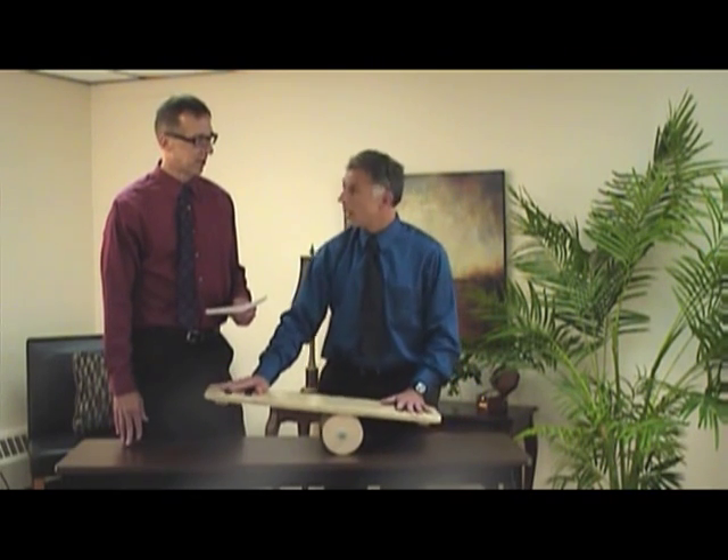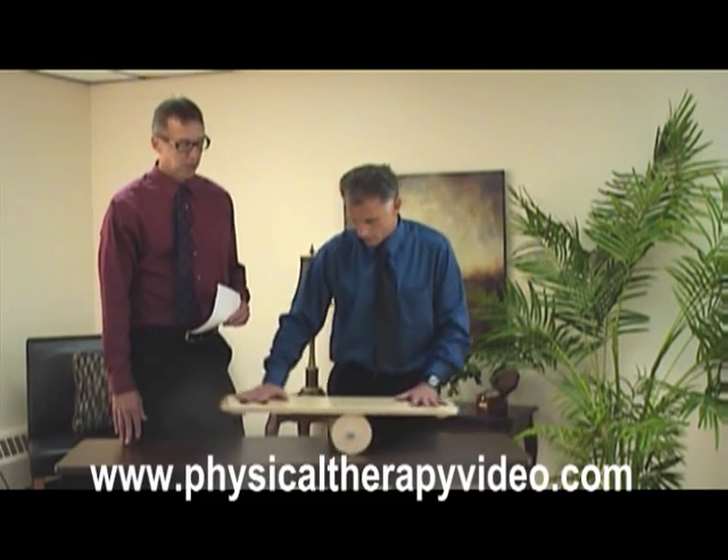Hello, I'm Bob Schropp, physical therapist. And I'm Brad Heineck, physical therapist. Every so often we like to do product reviews.